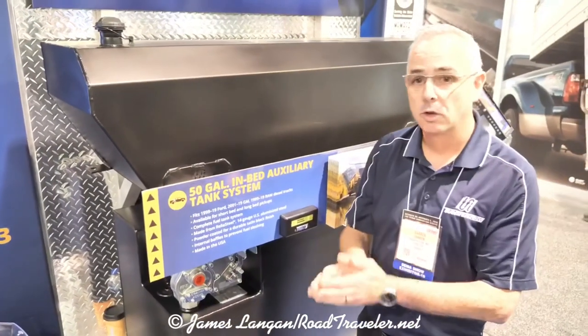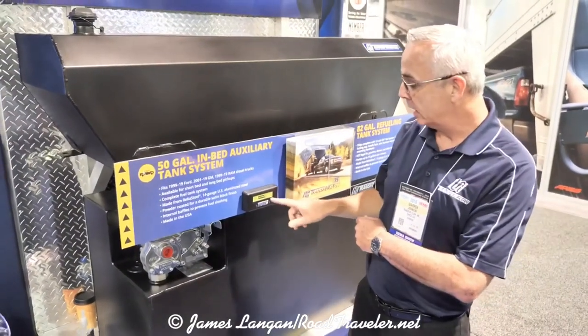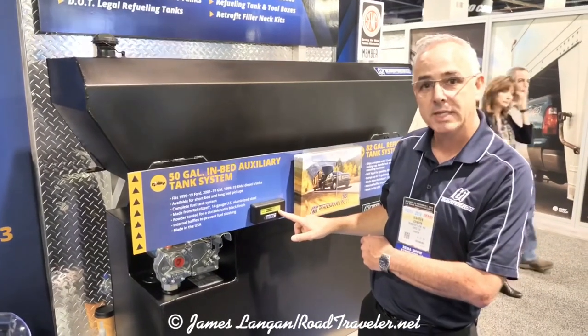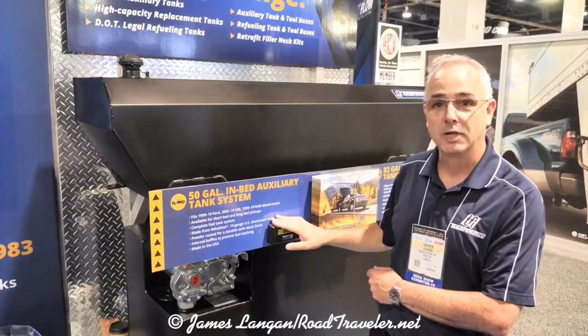It's an automatic transfer, so there's no switch to flip. It's a fully computerized system, and with our Trax 3 system it comes with a dash-mounted LCD display that will show the gallons you have in your main tank, the gallons in your auxiliary tank, and when it's transferring fuel from this tank down into your stock fuel tank.